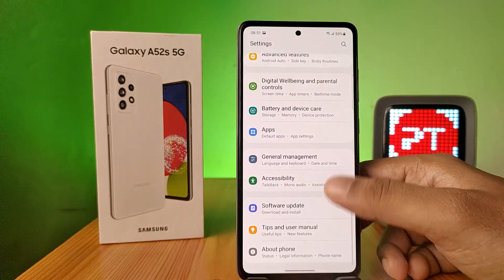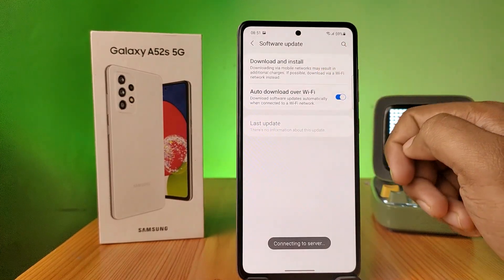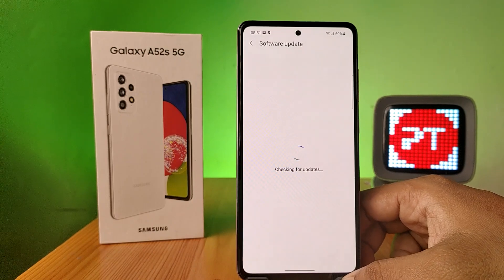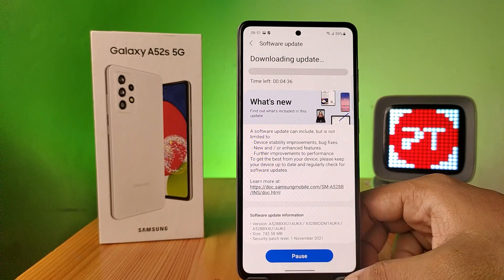First of all, open the Settings of the phone, then swipe up and choose Software Update in the menu, then choose Download and Install. Wait a few seconds — it's checking for updates. Now the update is found, so it's automatically downloading.